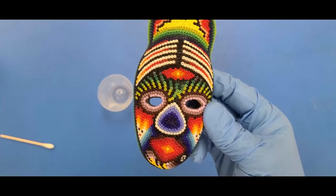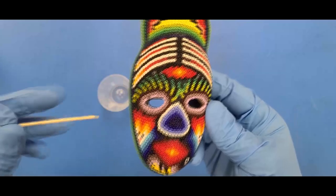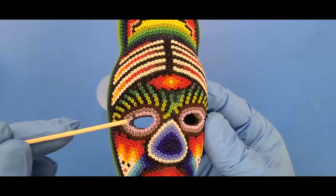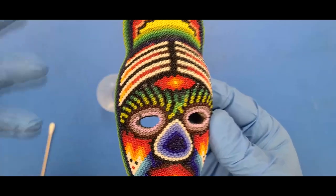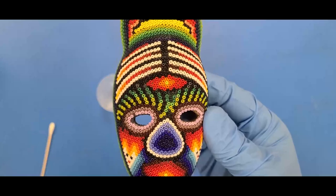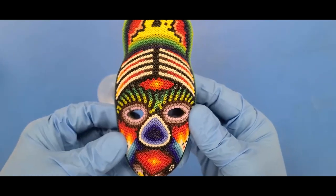But I've got a problem, and you might be able to see it. The problem is right here — see that? A bead's escaped on me. Can you believe that? My problem is that it's not particularly hardy. I'd like it to be hardier. I want to preserve this piece of art as much as possible.